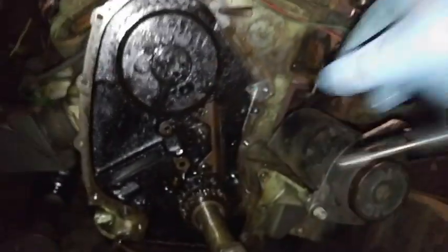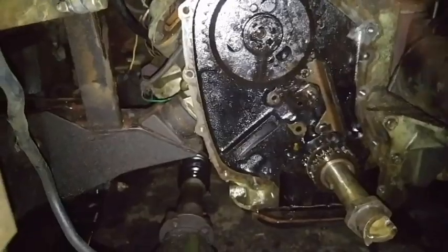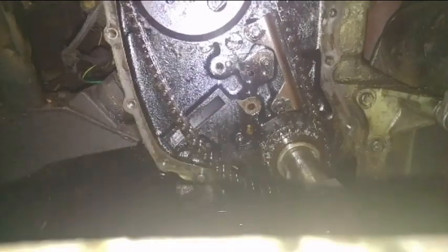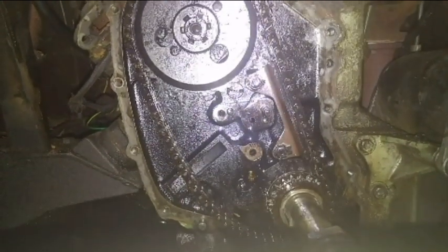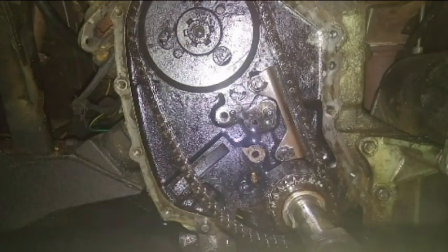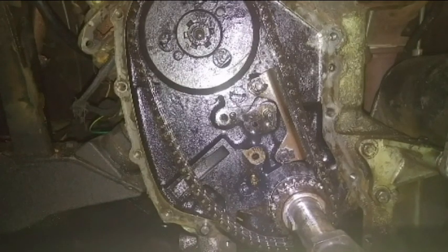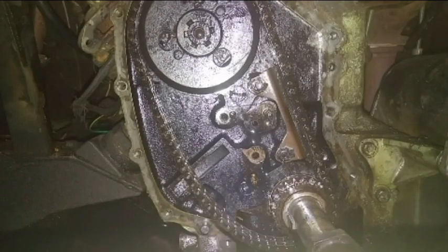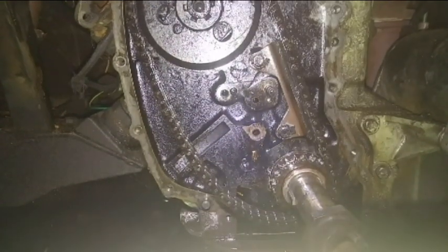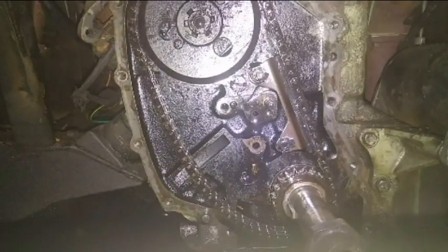I got lucky — first try, it's back on, and just ever so slightly tight. If anything it's going to be advanced by just ever so slightly, but it'll be miles better than where it used to be. As the chain wears a little bit more it'll actually come into better timing before it goes out again. I'm pleased with that. Time to start buttoning this thing back up. I'll throw the tensioner back in and double check that the timing is right.